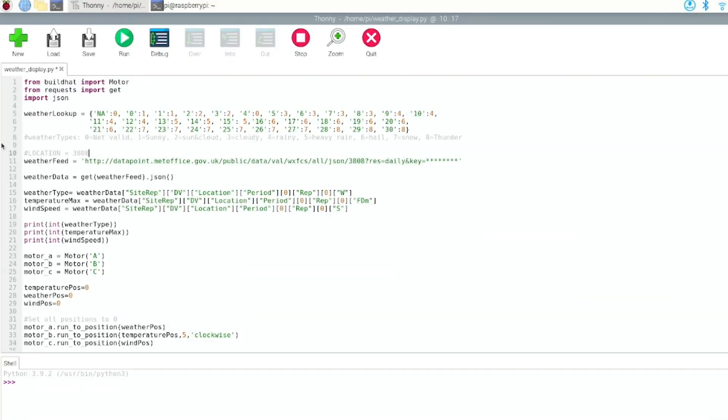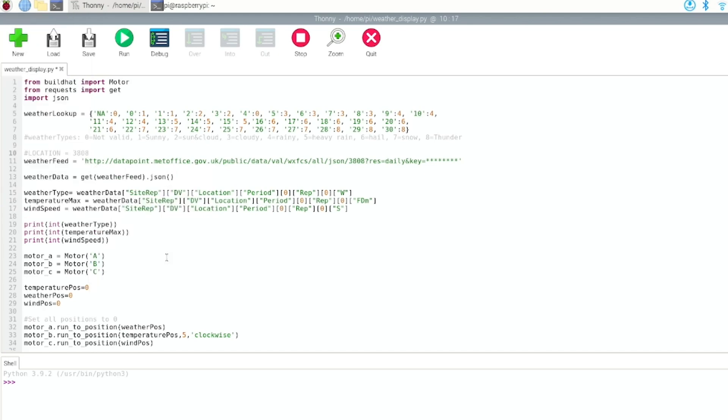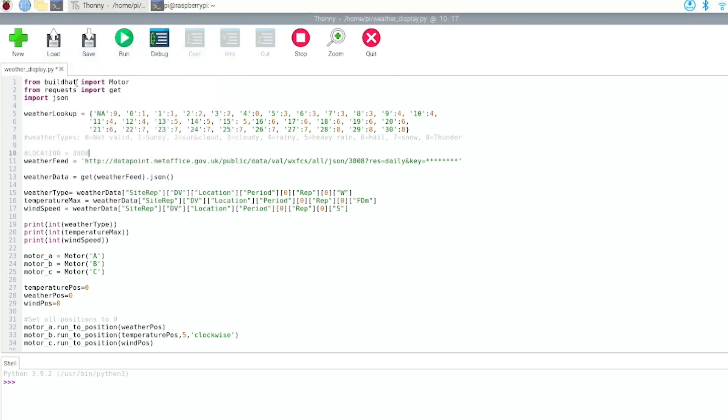So this is running on the Pi. I followed the Build Hat setup instructions — I'll include the link below — but mainly you have to go into the configuration and enable serial port and disable serial console, because the Raspberry Pi talks to the Build Hat over serial. I also had to install the Build Hat library, but that's all listed in the setup guide. I'm importing the things I need. I've got a weather lookup set to go off the Met Office API. It feeds back 31 different weather types and I've shortened these into eight: sunny, sun and cloud, cloudy, rainy, heavy rain, hail, snow, and thunder.